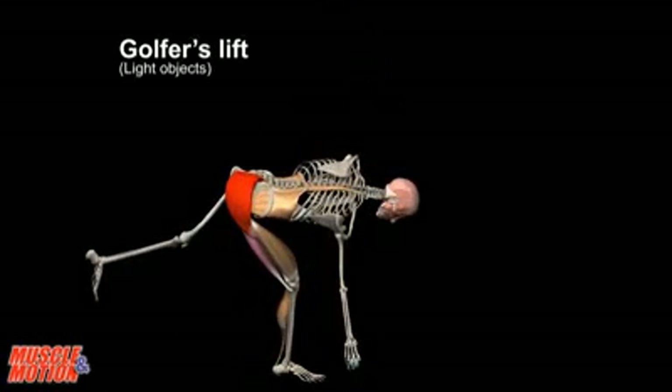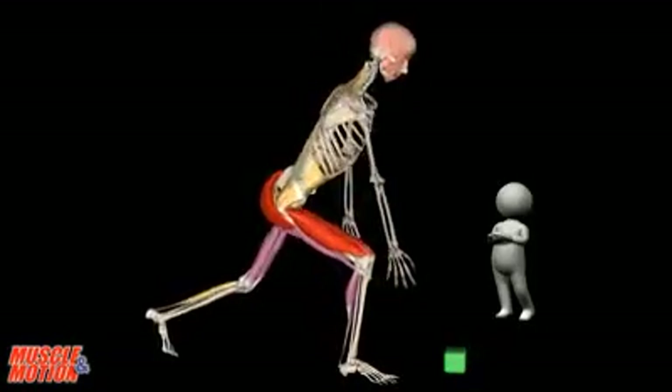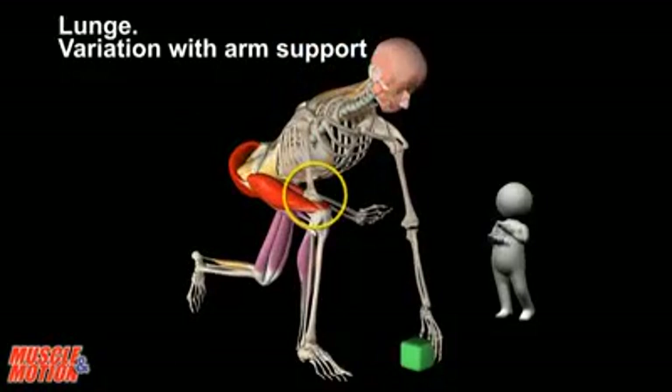One of the recommended ways to lift a light object is the golfer's lift. Another option is the lunge. To lower the load on the back and the leg muscles, use arm support by resting the arm on the thigh.